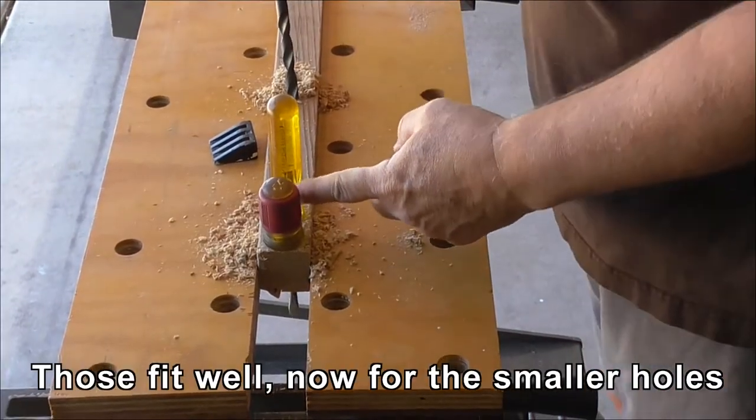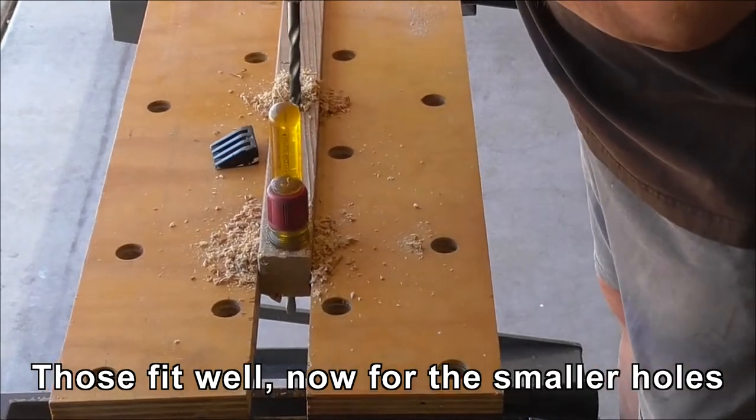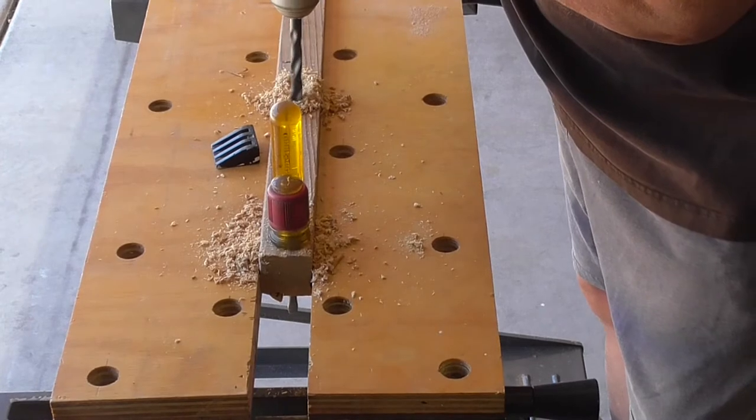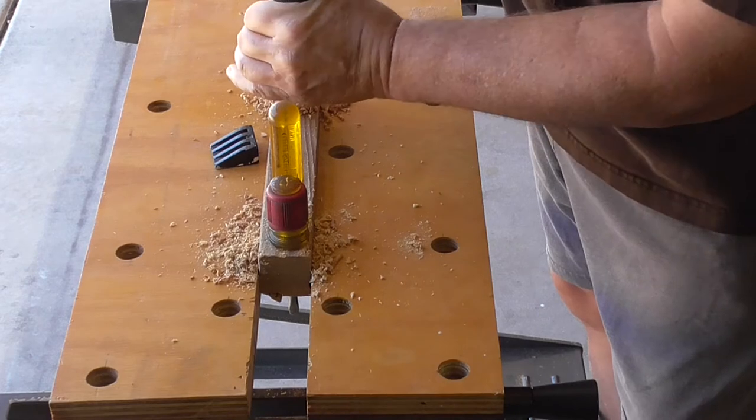You can see these fit. Tighten that a bit more.